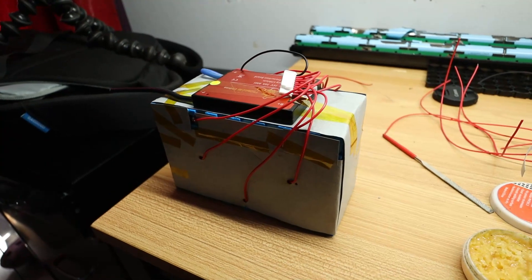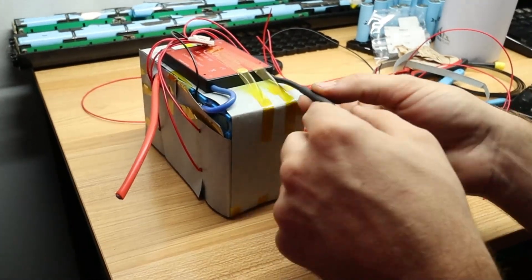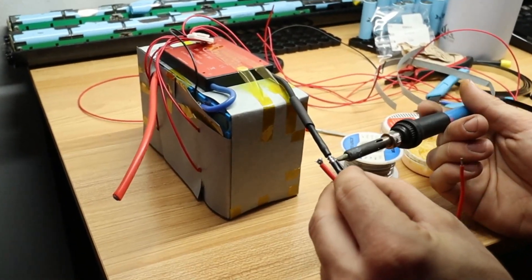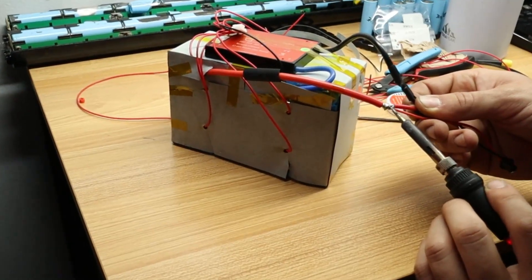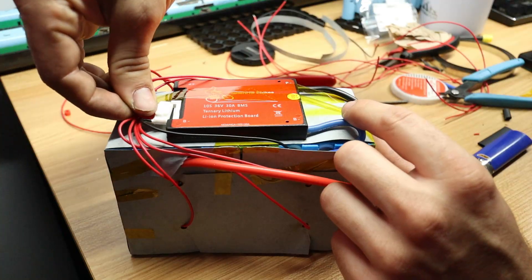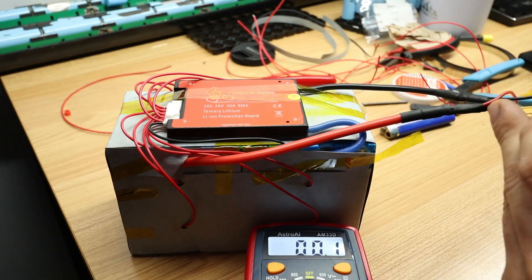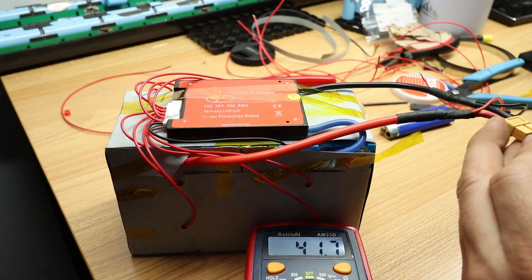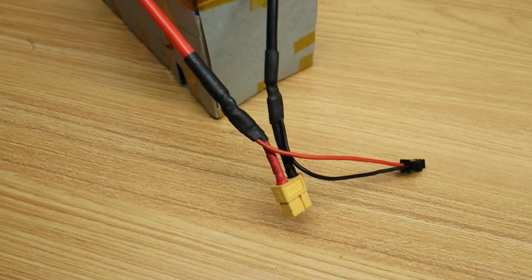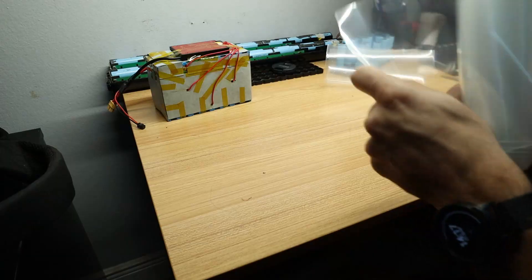The battery is almost complete. We've completed the balance wires for the BMS system, and now we're going to add a charge port and a discharge port. I chose an XT60 because it's one I'm familiar with. Since this is a common port BMS system, it will charge and discharge out of the same two wires. We'll check the voltage reading from the discharge port to make sure it's exactly the same as before the BMS system — that confirms our BMS is wired correctly.